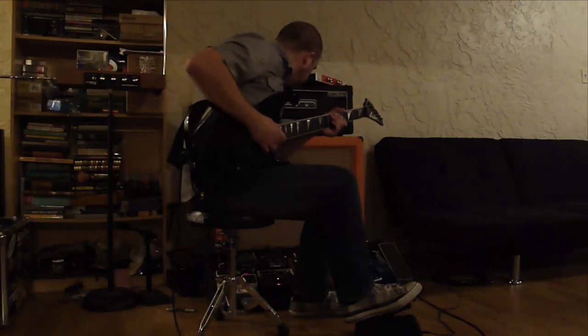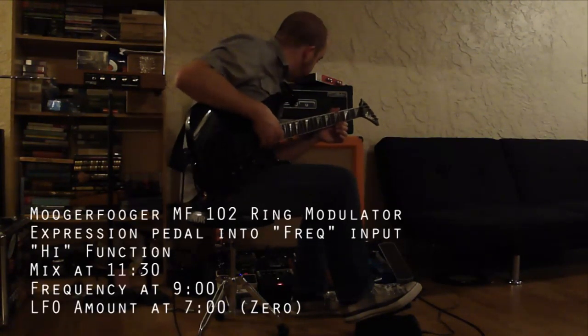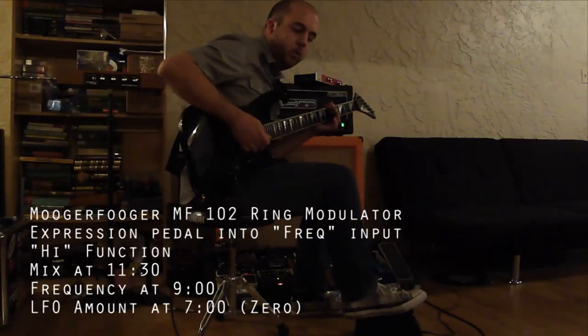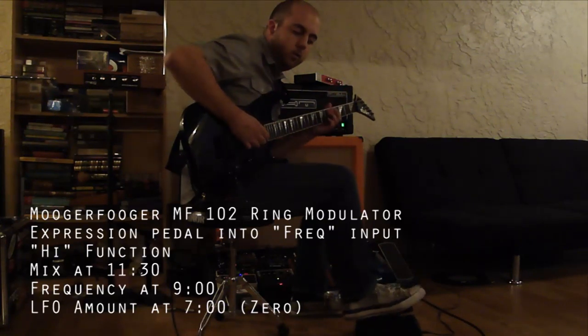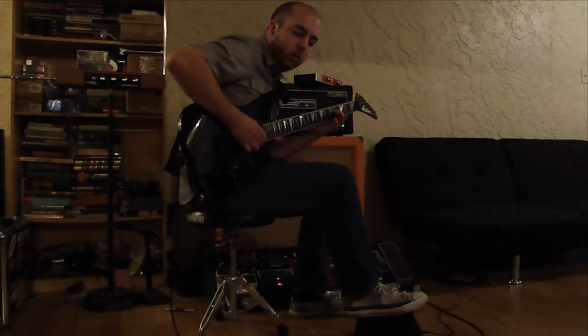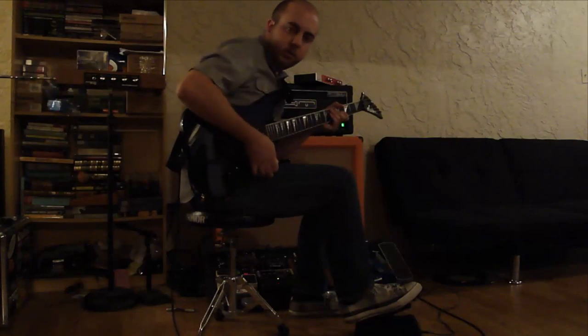Right now I've got it on the ring modulator. I have it plugged into the frequency input, and we can start to do something like this. Let's turn some delay on that.